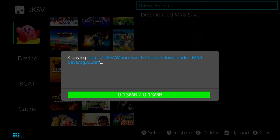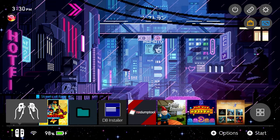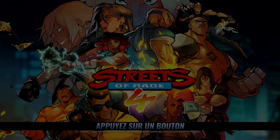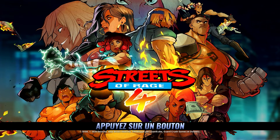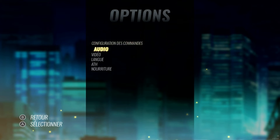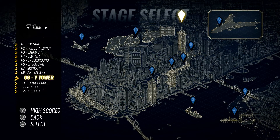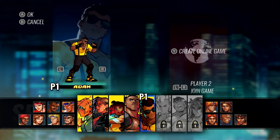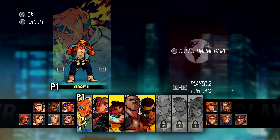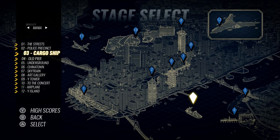With our saves restored, close out of JK Save Manager and launch Streets of Rage 4 again to see the progress. We got this save from across the pond because the language changed, but going into options we can change it back to English. As you can see we now have access to Stage Select with everything completed, Arcade Mode, Boss Rush, and characters available. Not all characters are unlocked on this save, but we got a lot further in two minutes than playing through the entire game ourselves.